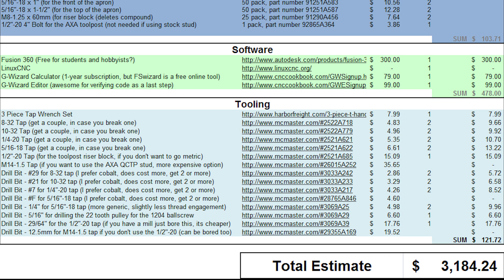So the total comes to $3,184, and I think that's pretty reasonable. You're probably going to be within a couple hundred bucks of that — you may also need to buy extra consumables like sandpaper and files. I think this gives you a good ballpark and hopefully helps you get started. Check the description to download the Excel file as well as a PDF copy. Please post comments, ask your questions, and give a thumbs up. If you're visiting my channel, please subscribe so you don't miss out on the rest of the G0602 CNC Conversion Series.